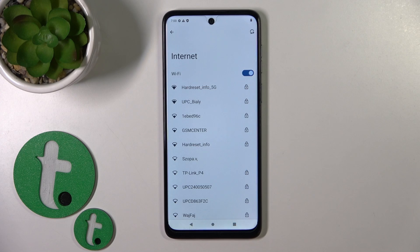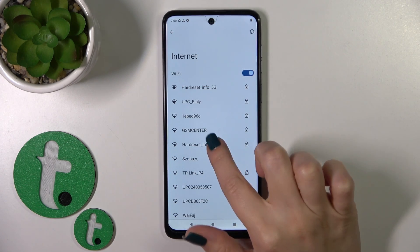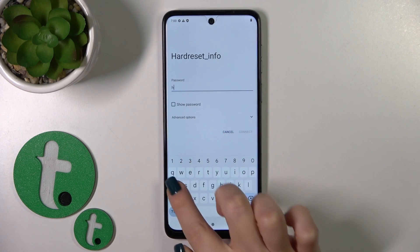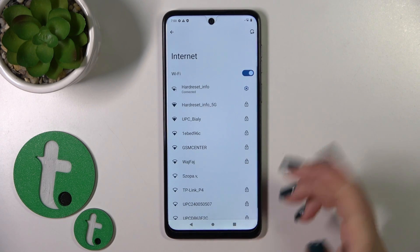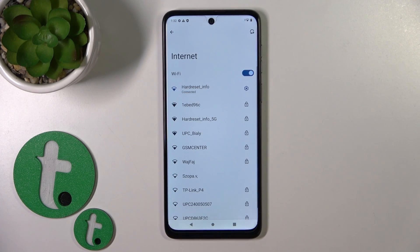You can connect to one of these networks by tapping on it, then enter the password. Tap the Connect button, wait a second, and now we can see that our device is successfully connected to this network.